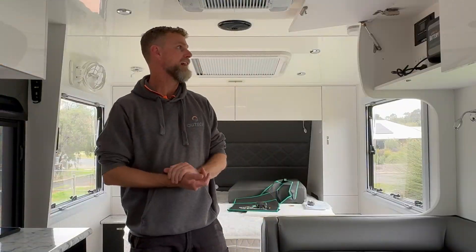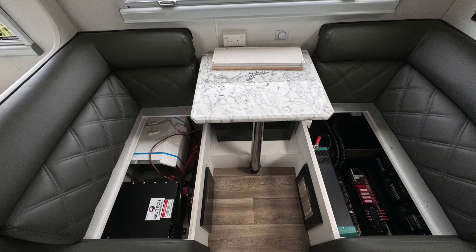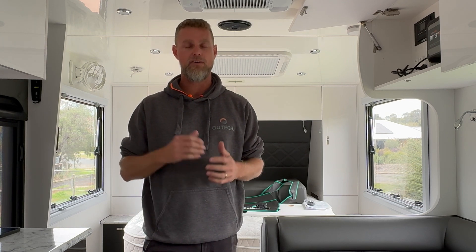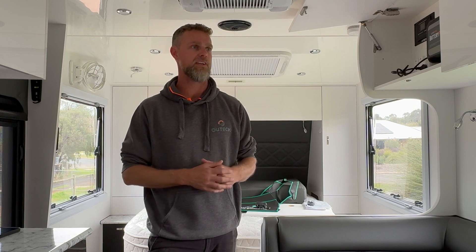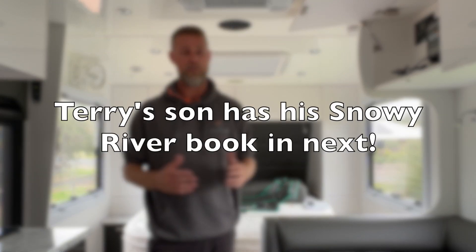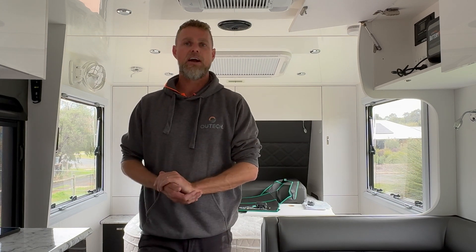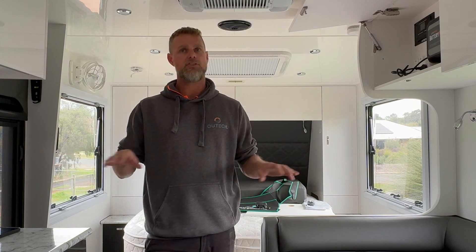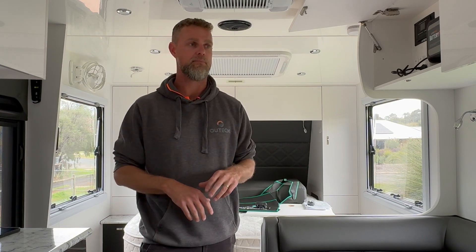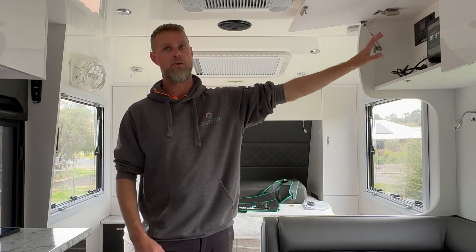Tell us about this build that you've finished. Alright, so we're in a brand new Red Centaur 22 foot couples van with a cafe lounge. These guys are actually a returning customer, so we've done a build for them a few years ago in their previous caravan and they've come back to us for another upgrade, which is pretty cool. They bought a caravan with the very basic package installed, with the knowledge that they were going to come back to us to get it upgraded post-delivery. The system is a BM Pro mounted into the overhead cupboard.